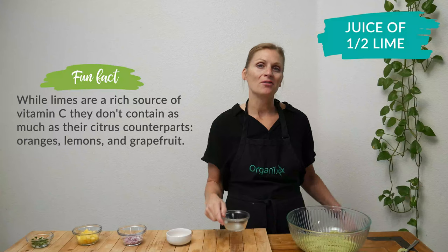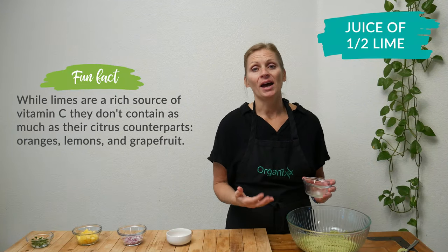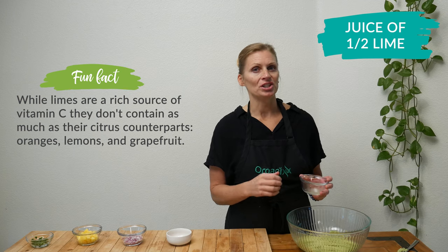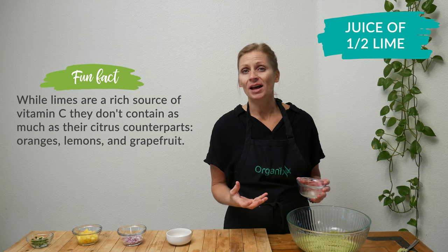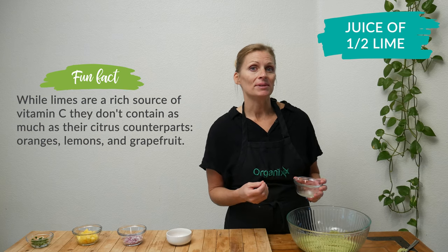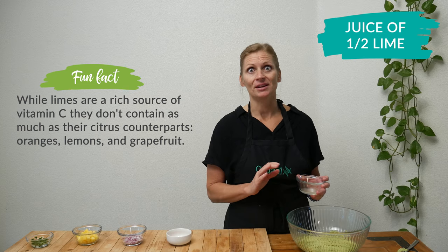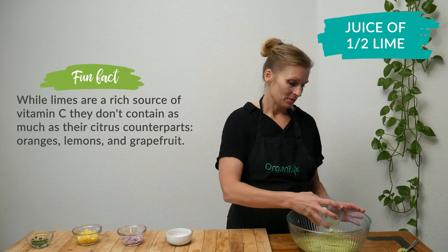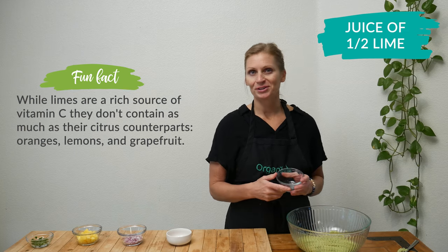Next, add the juice of one half of a lime. Now, when I am under stress, my digestion definitely suffers. The beautiful thing about limes and all citrus fruit, really, is that they're high in vitamin C, which can help reduce stress, which is amazing. So I'm going to add in that lime juice, and if you like to add in a little bit more, certainly feel free.